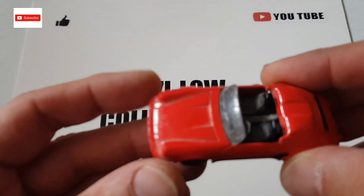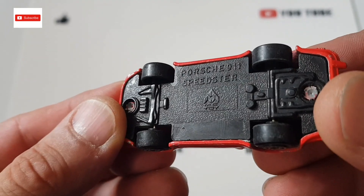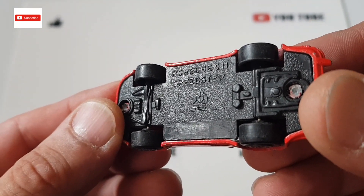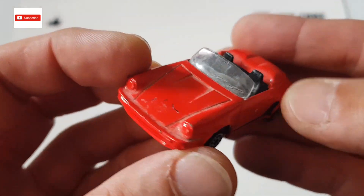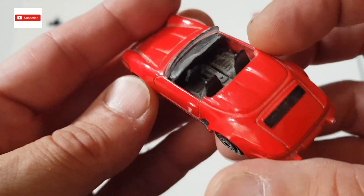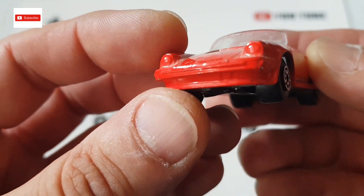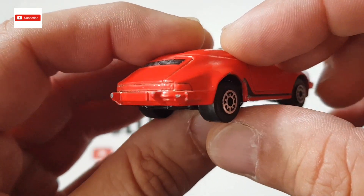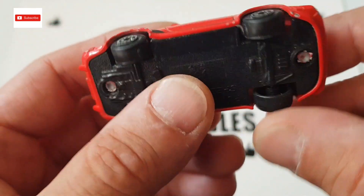Hello everyone and welcome back to another episode at Lazilo Collectibles. Today we have a Porsche from MC Toys — a toy Porsche 911 Speedster. I do like the car. I've got the windscreen, surprisingly. It's a bit dusty, a bit worn out, but I do like it. It's a pretty simple casting but I like it.